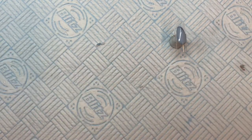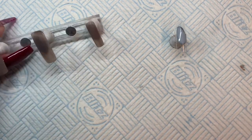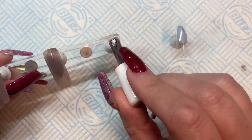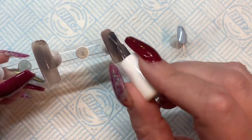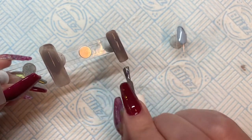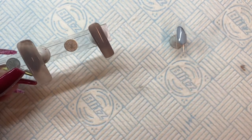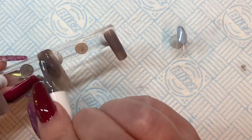I wanted a set that incorporated a little bit of sparkle, a little bit of crystal, but it wasn't too much — because we're using nude colors. Now if I'd done this in a bright pink, neon colors, or purples, it would look really obvious, really in-your-face. And that's not a bad thing — that's beautiful, we all love it.